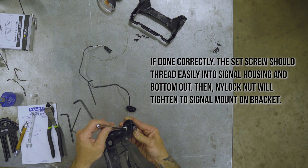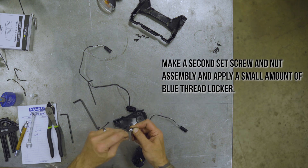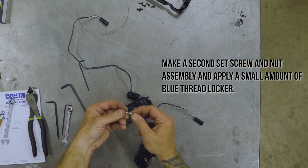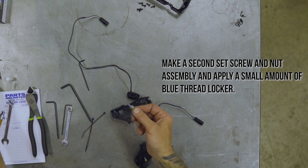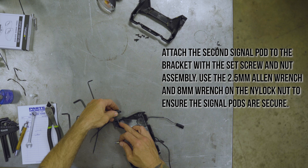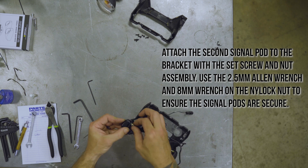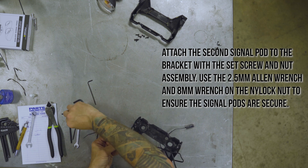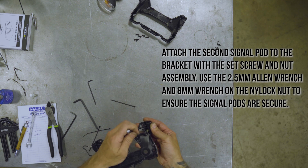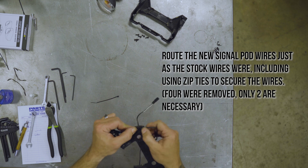If done correctly, the set screw should thread easily into the signal housing and bottom out. Then the nylock nut will tighten to the signal mount on the bracket. Make a second set screw and nut assembly and apply a small amount of blue threadlocker. Attach the second signal pod to the bracket with the set screw and nut assembly. Use the 2.5mm Allen wrench and 8mm wrench on the nylock nut to ensure the signal pods are secure. Route the new signal pod wires just as the stock wires were, including using zip ties to secure the wires.